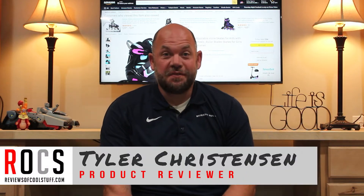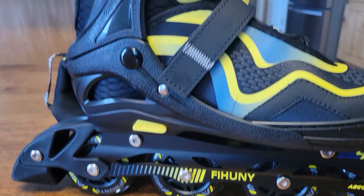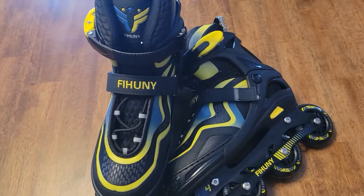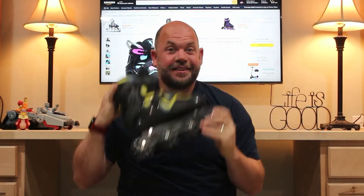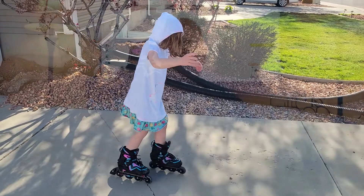Hey guys, it's Tyler from Reviews of Cool Stuff and today we're looking at this. This is the Fiuhuni Inline Skate or Rollerblade. Let me tell you a little bit about this rollerblade and then we'll show you them in action.